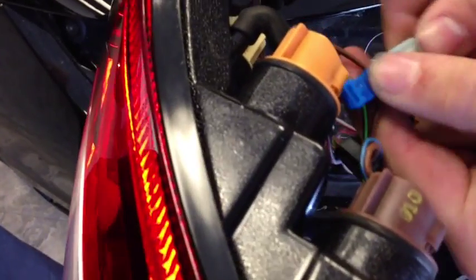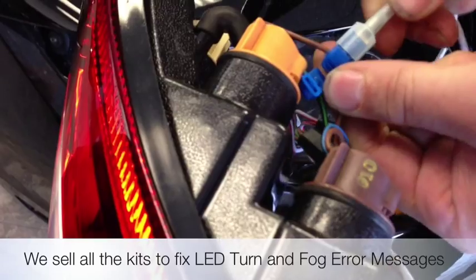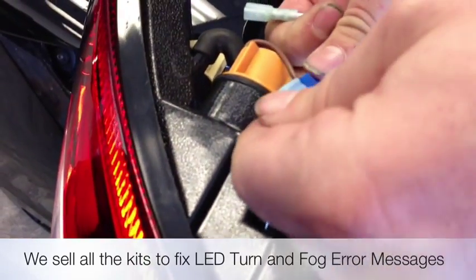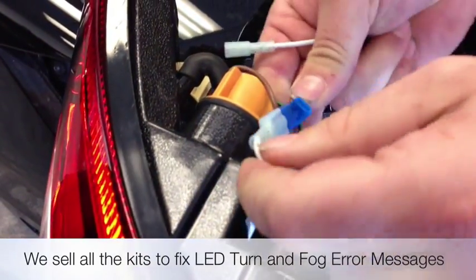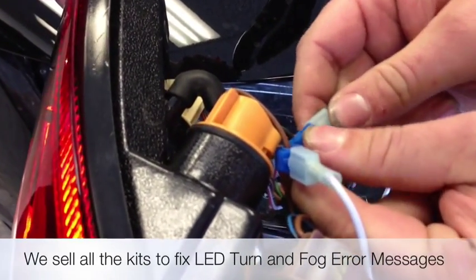You just want to make sure when you push into a T-tap that you actually get the spade in the center of it. And if it's kind of difficult to push in, that means you got a good connection there. You always want to check both sides to make sure that the spade actually went in — sometimes it'll slip off to one way or another and you won't get a good connection.